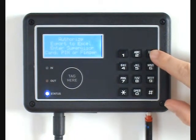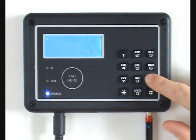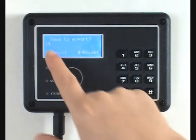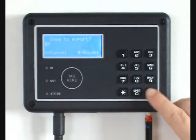Type in the default supervisor code. Enter the number of days to export — in this case 14 — and press hash to continue.